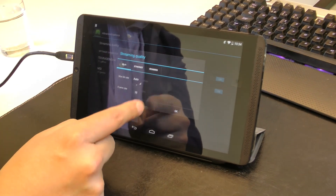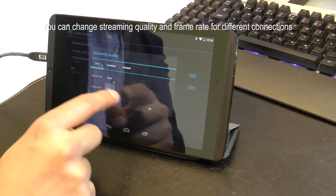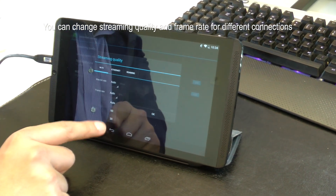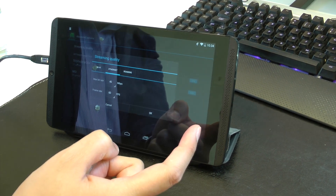Manually, you can set between 4 and 20 megabits per second. The same applies for frame rate — you can do an automatic frame rate, or you can lock the frame rate on the tablet at 30 or 60. You can have different settings.